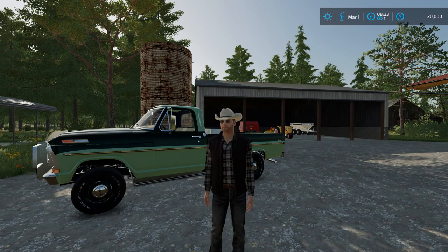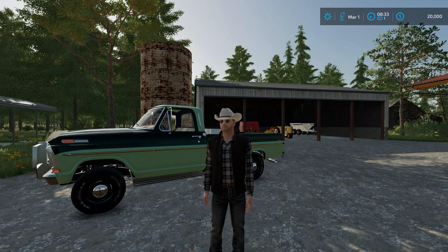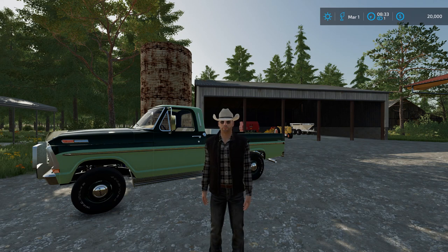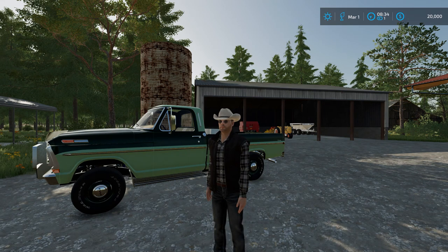Welcome everyone to a new series here on Grandpa's Farm. This series is based in the 1980s. It's based on real-life equipment that was used on my grandpa's real-life farm in northern Missouri. I'm really excited about this new series. I hope you enjoy watching it as much as I'm going to enjoy making it. Let's get started.